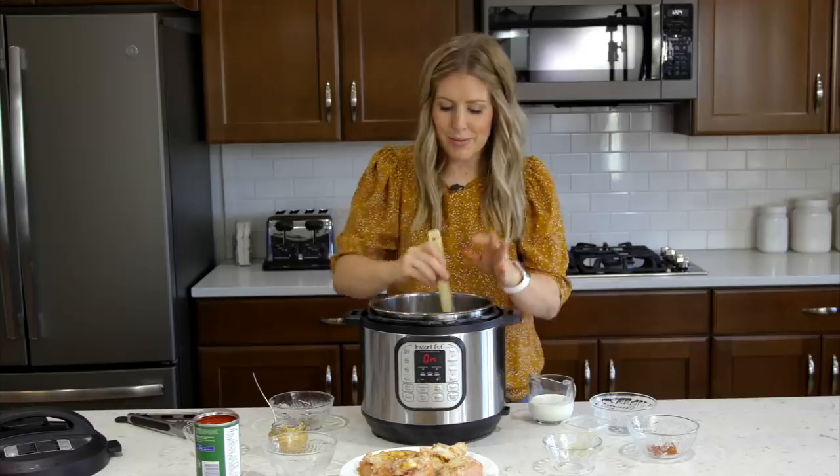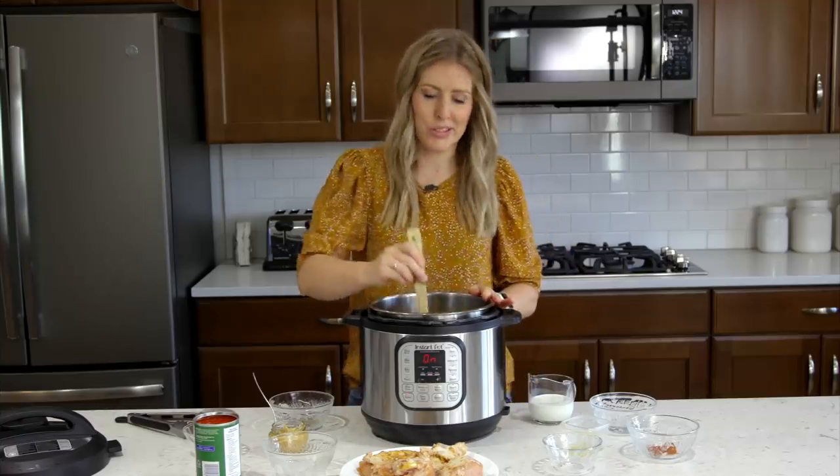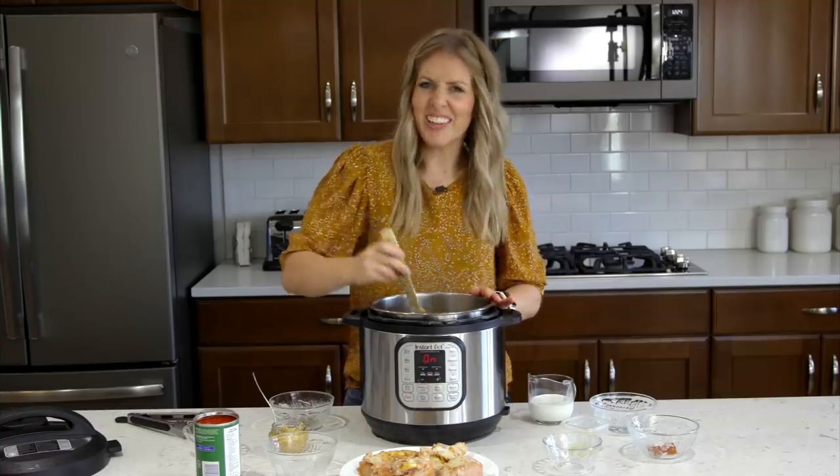We're going to saute these — make them nice and soft for about a minute or two, just till they're fragrant.